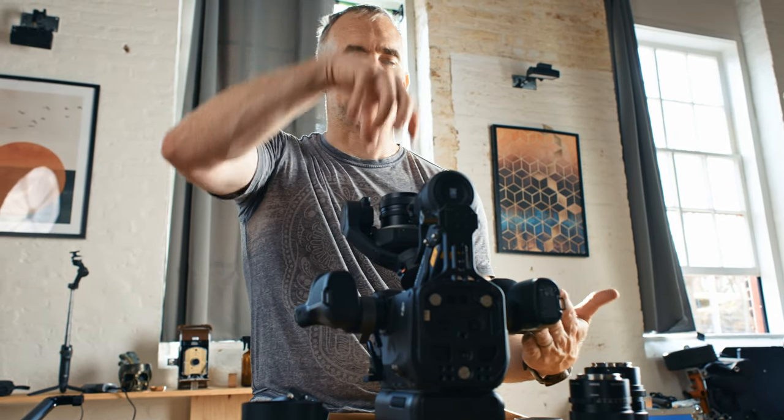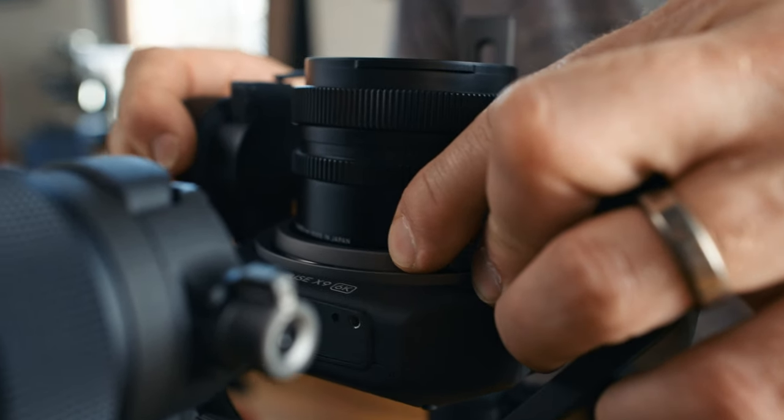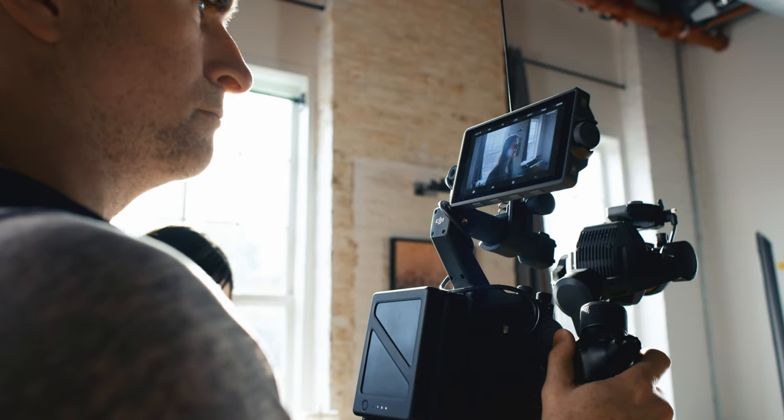A couple of tips for using the Ronin 4D. First, it can be very difficult to get the lenses on because of the very fine tolerances. The best way I found is to balance the Ronin on its battery and drop them in vertically so that the weight of the lens doesn't fight against it fitting into the mount. Also, take twice as long resting as you are shooting — while it is a small camera, it certainly takes some getting used to because you're using it in a different way. If you have the option, definitely look at some kind of camera mount device.